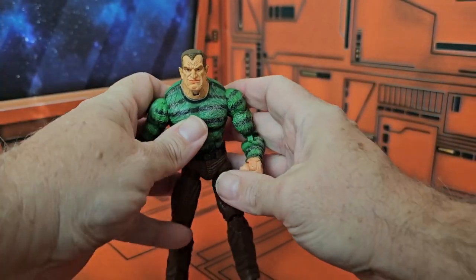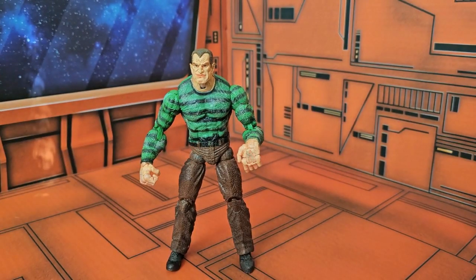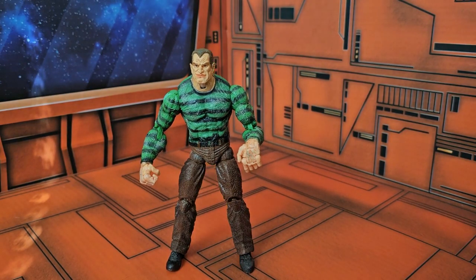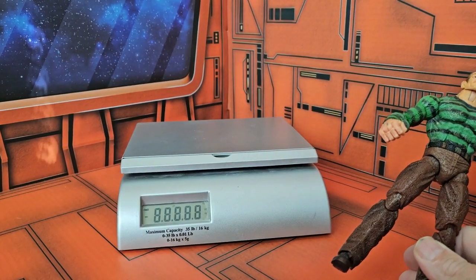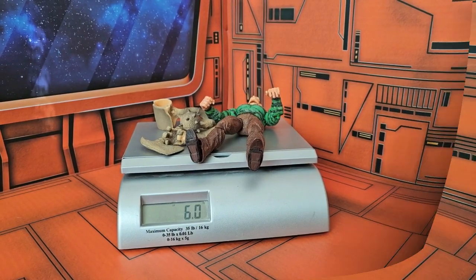This is a pretty tall figure. When we look at his height, he reaches the seven-inch mark. And he comes in at six ounces.